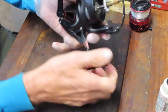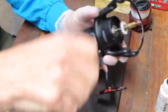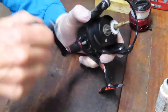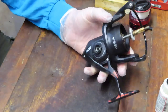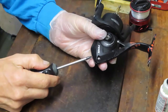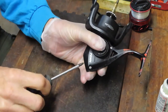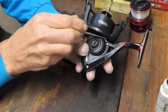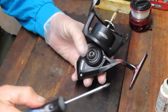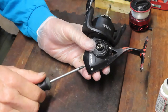Next up we want to take the handle off. That's simply a reverse wind away from the direction that it would be for you to install it or to crank the reel. Then we'll take the bump guard off. This uses a case that is a partial case — I call them partial cases because the case ends right here as opposed to going up inside the rotor.